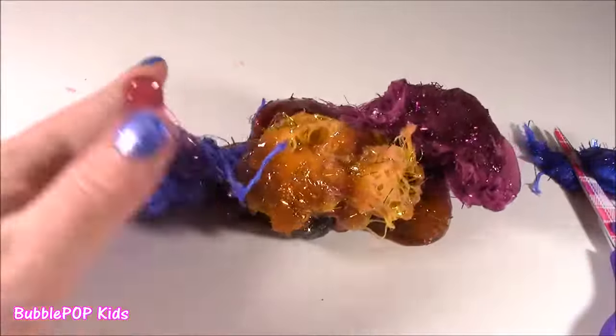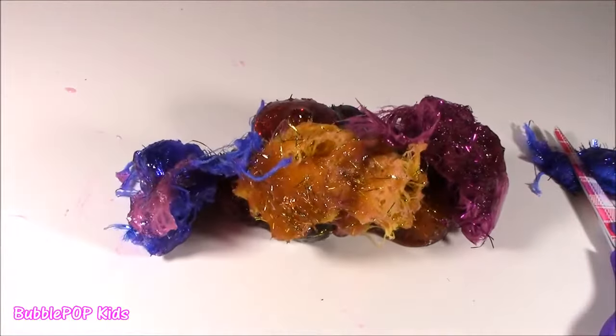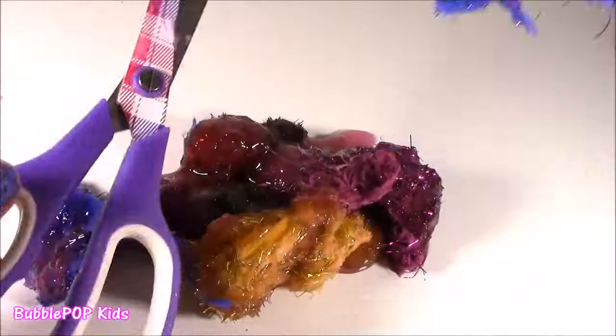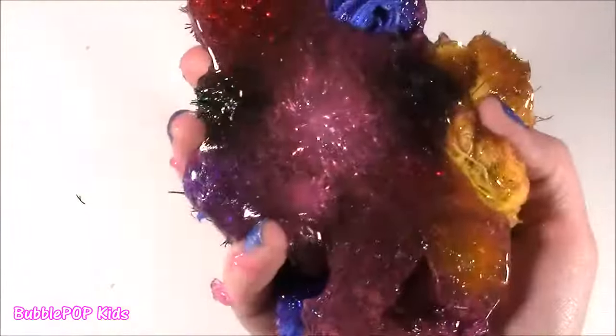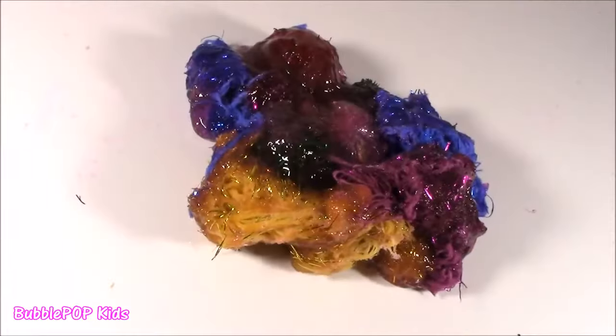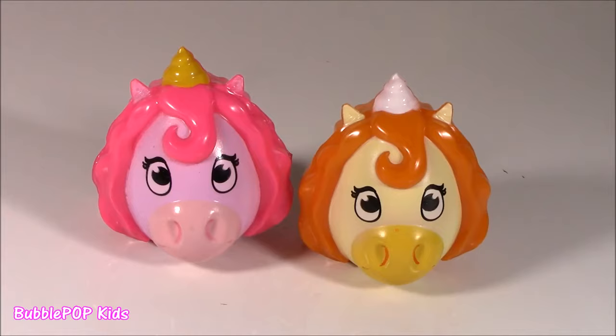Thank you, Colleen. Bubble, this stuff is closer and your squishies are weird now. It's actually starting to look like a giant cat hairball, but sticky and gooey. Disgusting. That last Colleen squishy was literally impossible for me to process. I don't even get it.